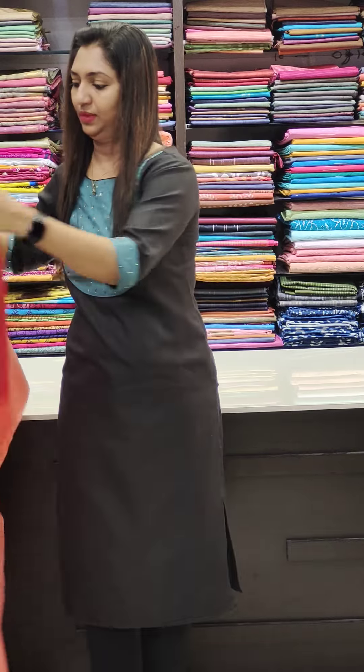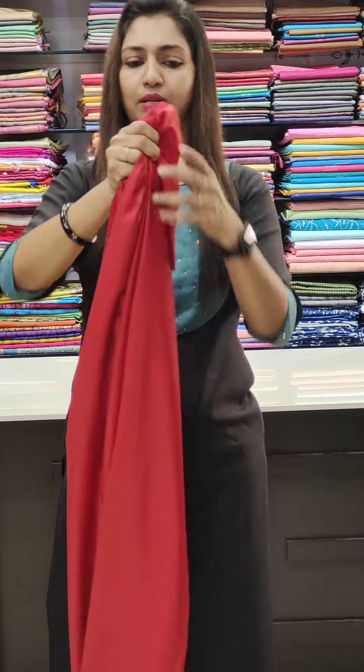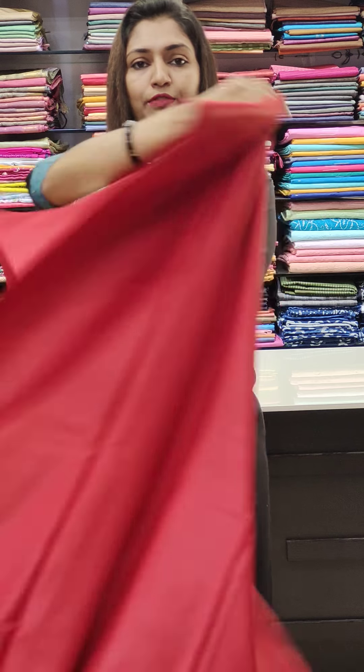This is a dark maroon. It is very soft and comfortable fabric.